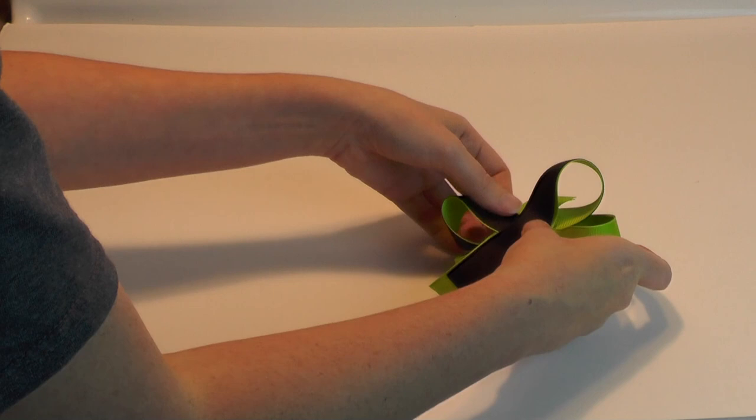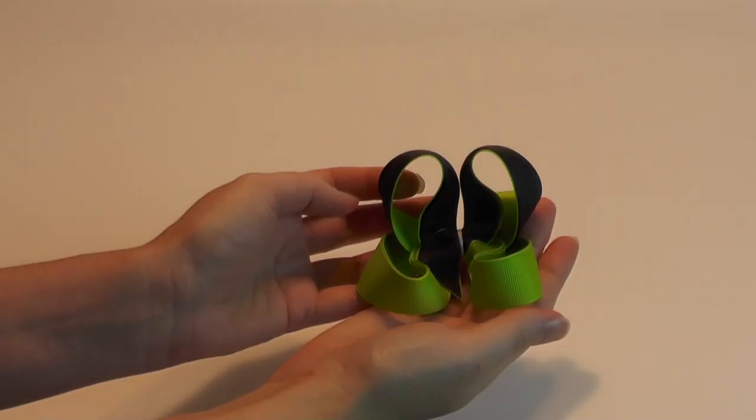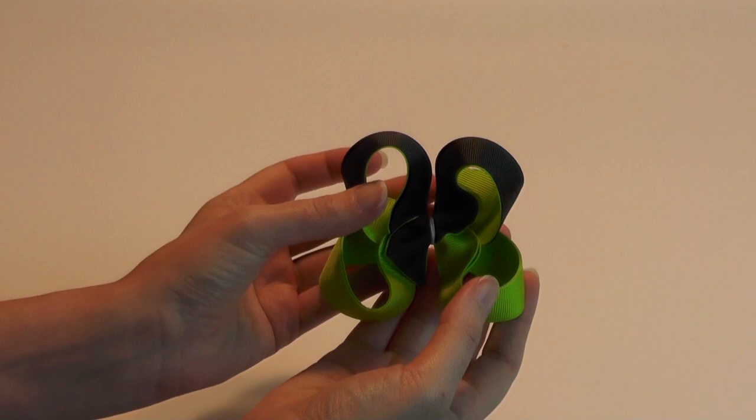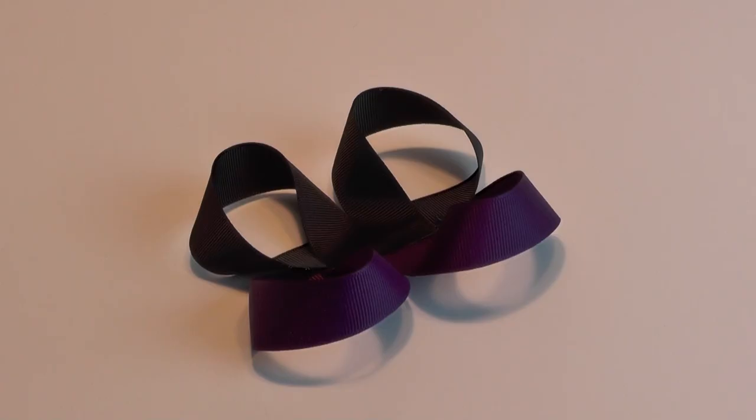I'm doing the hand-folded method - whatever works for you. Play with the loops to get them how you want them. You want the black on top and the green on the bottom. Go ahead and crease this and set it aside. Here's my twisted bow - on the inside all you see is that green ribbon, which is the look we're going for. Set this aside and spray it with your Stiff and Quick to get it good and crunchy.